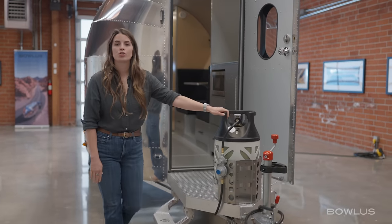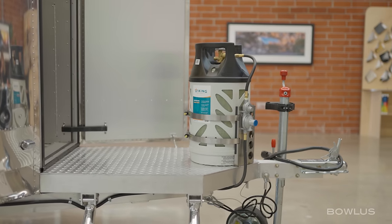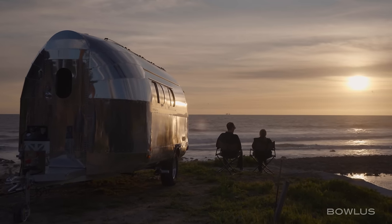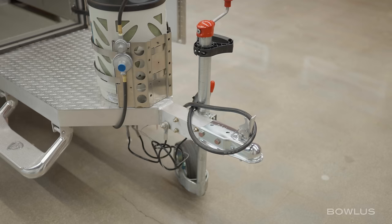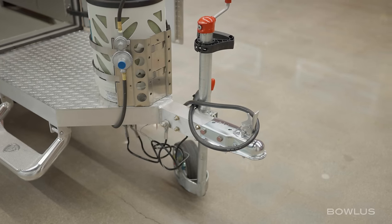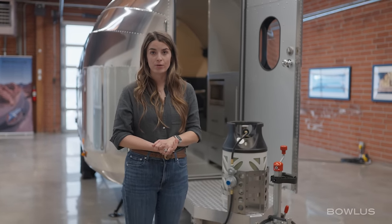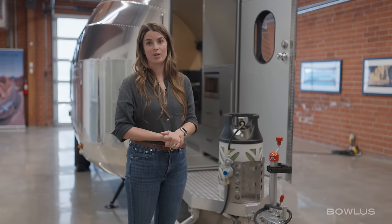On the front, we have an optional propane tank, which is amazing for cold winter camping or anytime you want extended heating off-grid. We have a two-inch ball. You'll notice safety cables but no weight equalization hitches. That's because the Bolas is perfectly balanced with a low center of gravity, so there is no sway to worry about while you're towing.